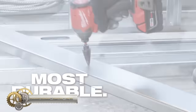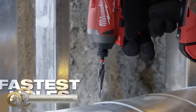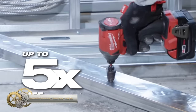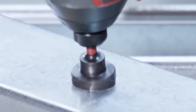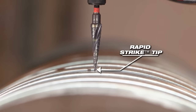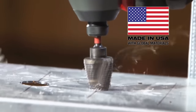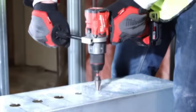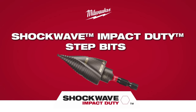Milwaukee's Shockwave Impact Duty step bits are made in the USA with global materials and are the most durable and quickest impact step bit hole-drilling solution. These step drill bits offer unparalleled performance with impact drivers as well as versatility in drills. The optimized shock zone body provides the industry's most durable shank, and with the titanium aluminum nitride coating, these step drill bits offer a 5x longer lifespan.